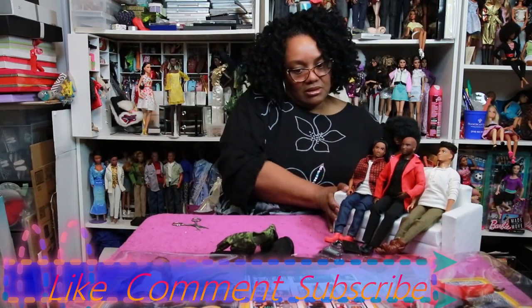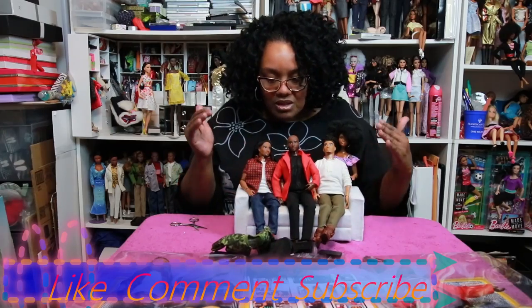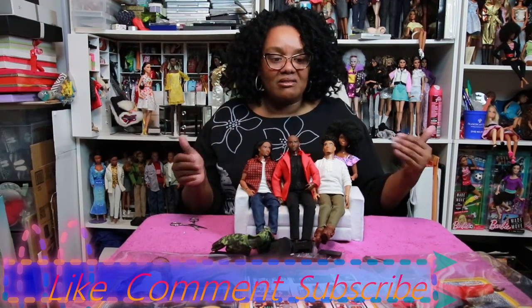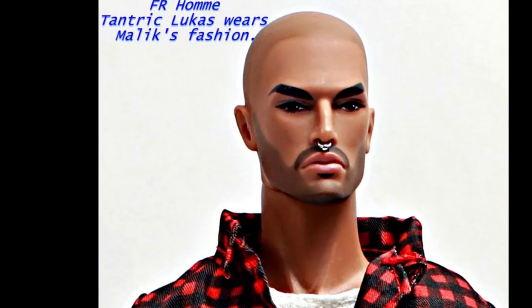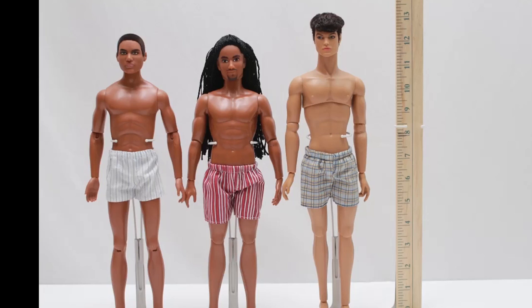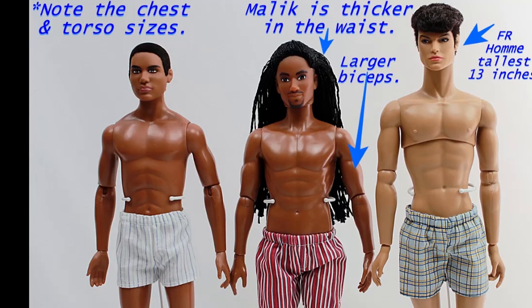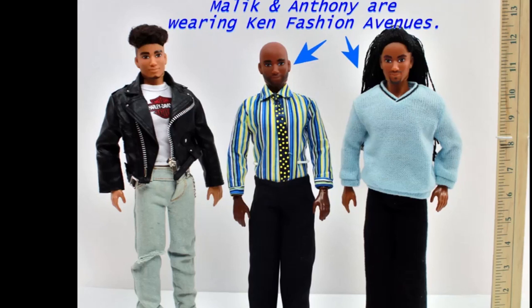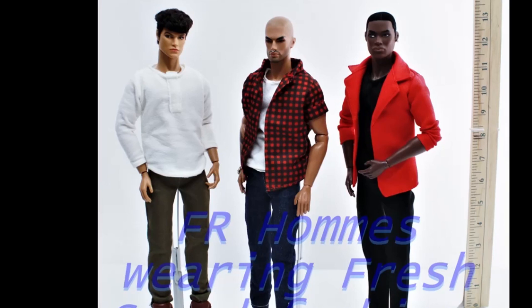So we've got our boys out here. I've got them sitting on the sofa. The next thing we're going to do is take their clothes off and find some Ken outfits and other male doll clothing, then try those outfits on them. And then I'll try their clothes on the Ken dolls and the Fashion Royalty Homs and see what kind of combinations we can come up with. Take care. Bye-bye.